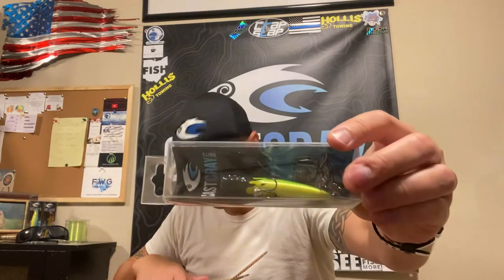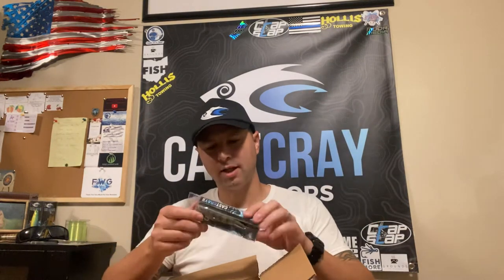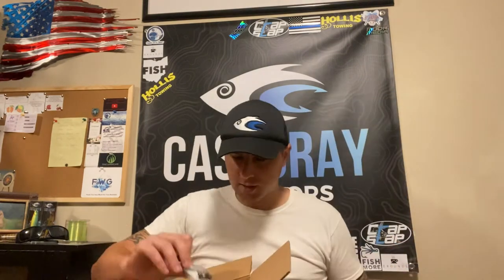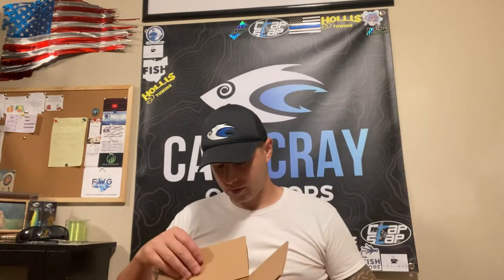This is the Pop Daddy, and this is the hot rod collar which has flames going down the sides — that'll be pretty cool in some of the ponds I fish. And I also got a spook glide.